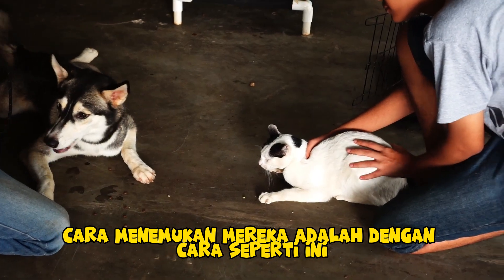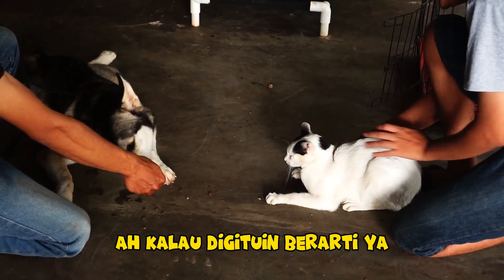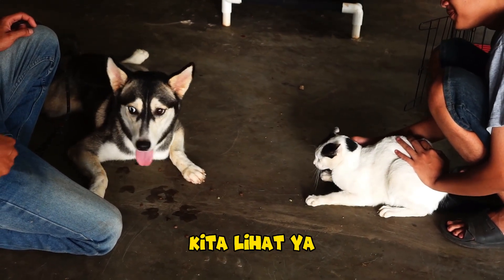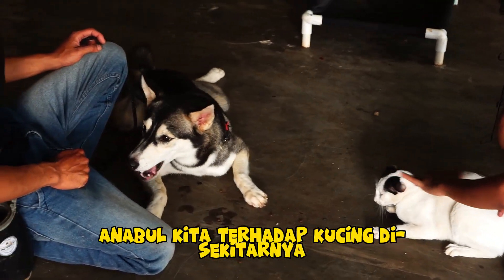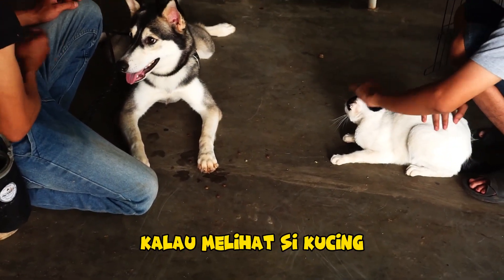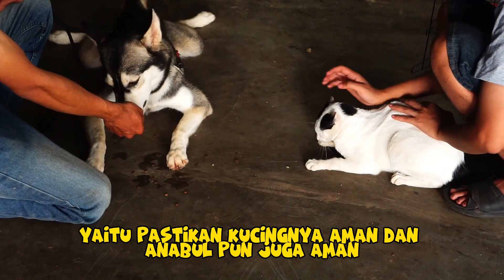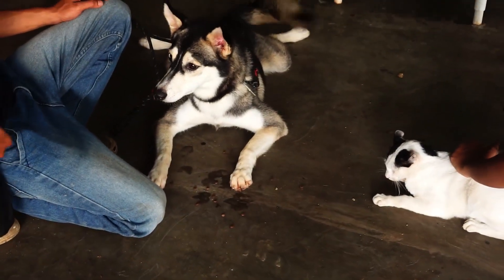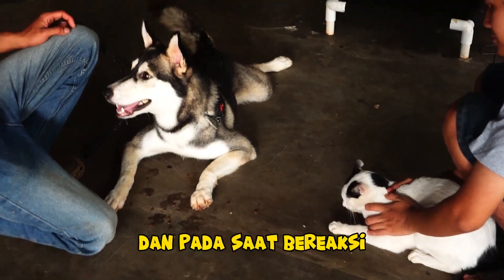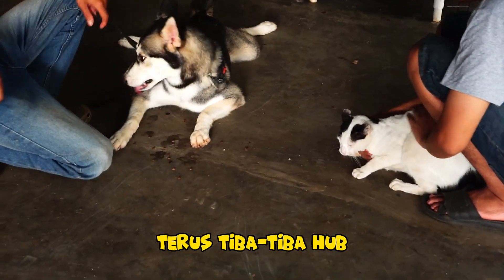Cara menemukan mereka adalah dengan cara seperti ini. Kita berikan reward. Kita kenalkan anabul kita terhadap kucing di sekitarnya untuk tidak bereaksi secara berlebihan kalau melihat kucing. Tetap safety first yang diutamakan — pastikan kucingnya aman dan anabul pun juga aman. Perhatikan jarak aman, yaitu di luar jangkauan anabul untuk menyerang. Dan pada saat bereaksi — karena terkadang anabul ini suka curi-curi pandang, ngadepnya ke kita terus tiba-tiba haup ke kucingnya.